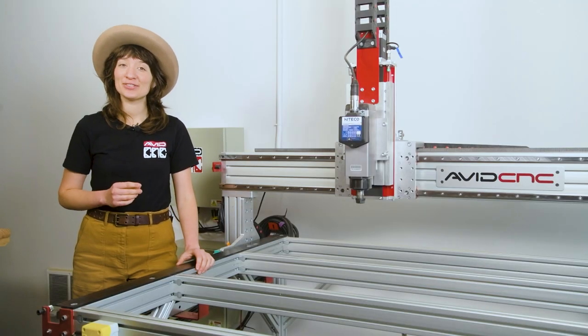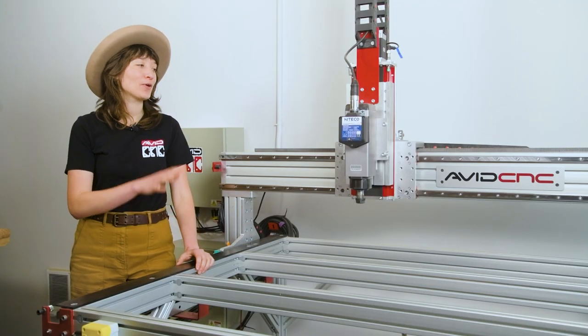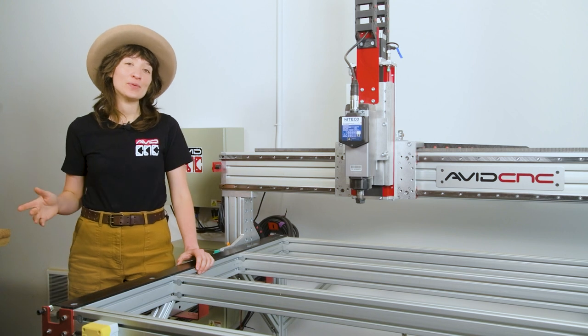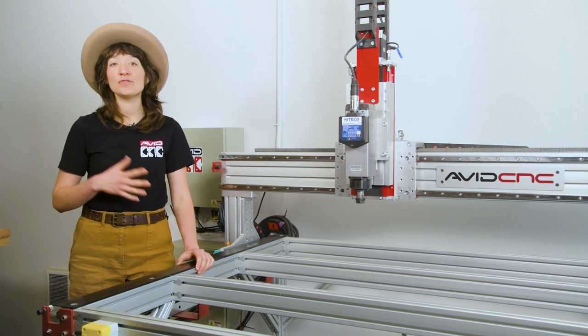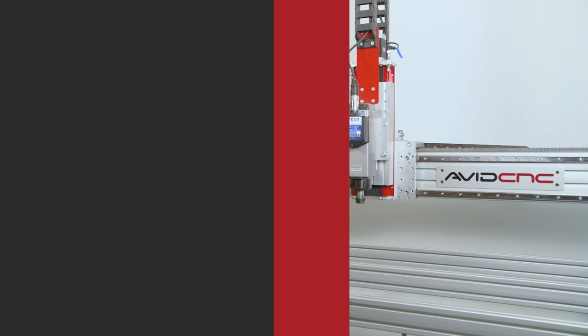Next steps will include squaring and tramming your machine, setting up a spoil board, as well as justification. Our goal with this video, though, is to help you feel confident in operating your CNC machine before you move on to more advanced projects. All right, let's jump into it.